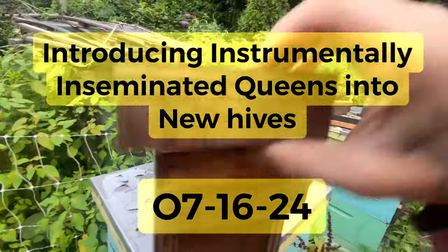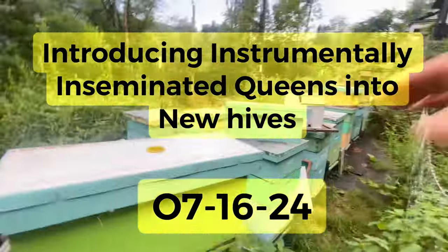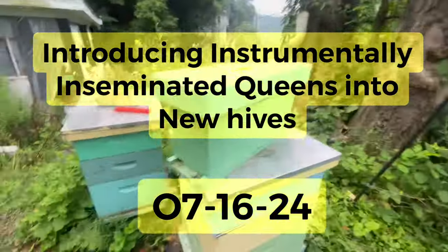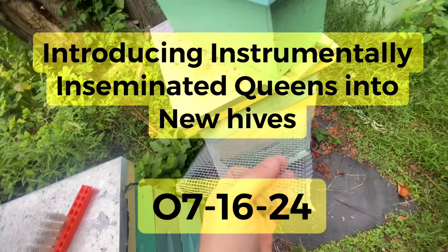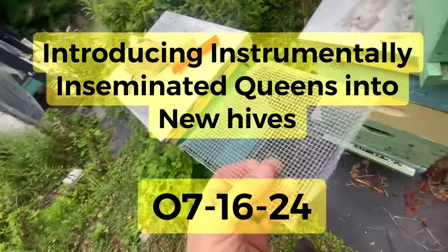I've got some bees in some of these nucleuses that I put over here that I'm going to get these queens ready to go into. I have these push-in cages — these push-in cages are one-eighth inch hardware cloth.